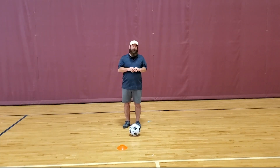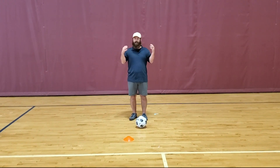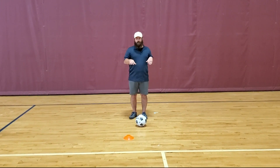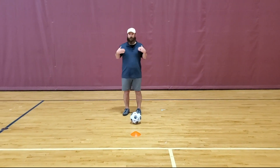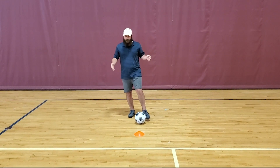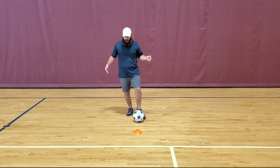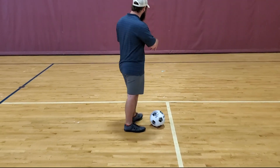So part B of the second drill, side-to-side. You can use a cone if you have one, or you can use anything like a sock — anything that you put on the ground. What we're gonna do for this side-to-side is we're gonna advance forward. We're gonna hit the ball like we did on our side-to-side with the inside of our foot, around the cone, and then we're gonna come back this way.